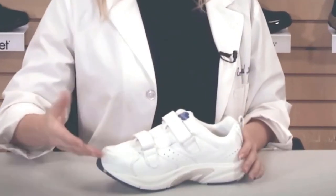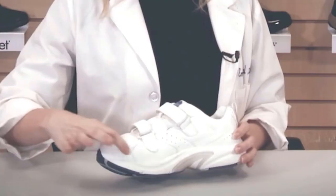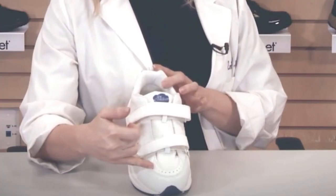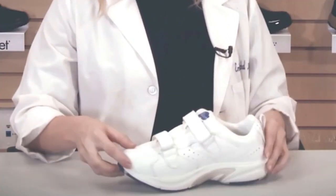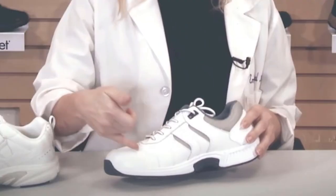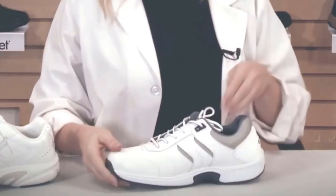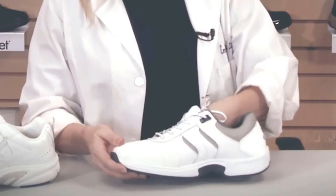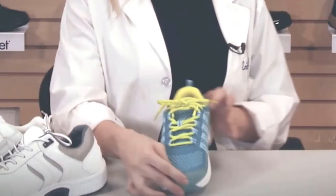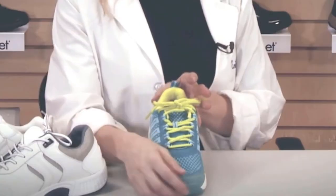Another feature of all OrthoFeet shoes is that they're designed with a non-binding upper. This is particularly important for those who have sensitive feet and may have bunions and hammer toes. A common shoe is designed with uppers that are binding and create areas of sewing and stitching, which can be irritating to the front of the foot, the toes where there might be hammer toes, or the area of the bunion. All OrthoFeet shoes have a soft top layer, with the stitching being just for design — it's not on the inside of the shoe to avoid areas of irritation. This is included on the top as well to accommodate for any hammer toes, bunions, or if you have diabetic neuropathy and sensitive feet.